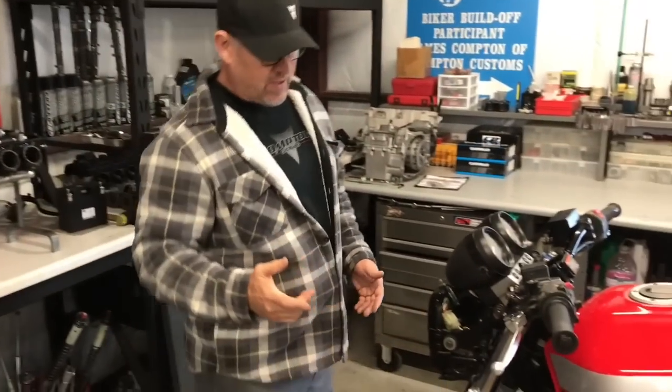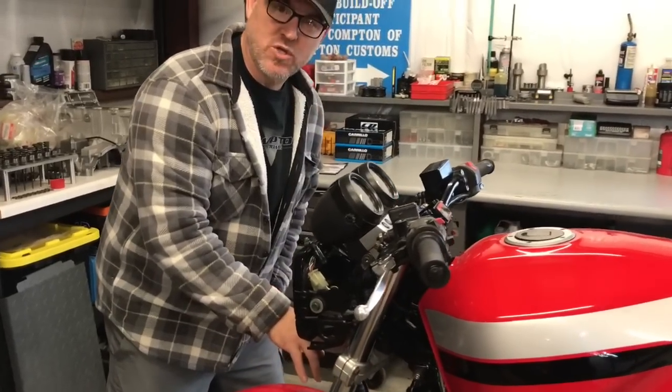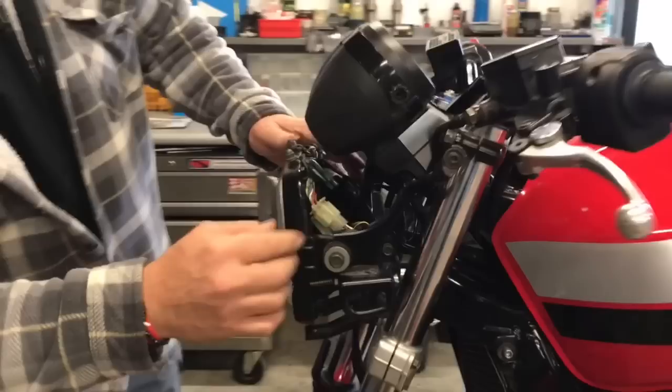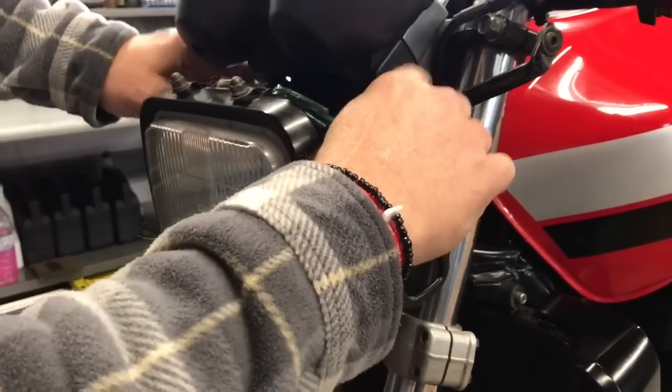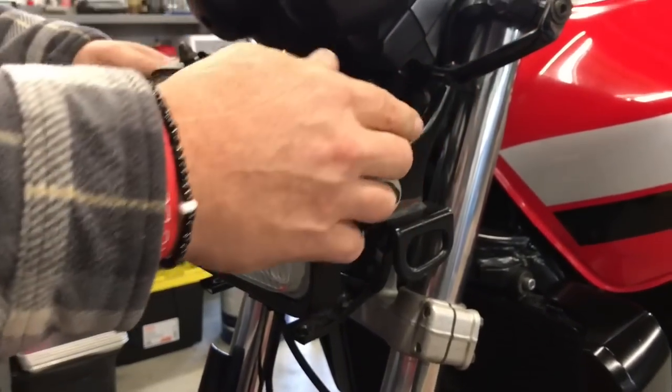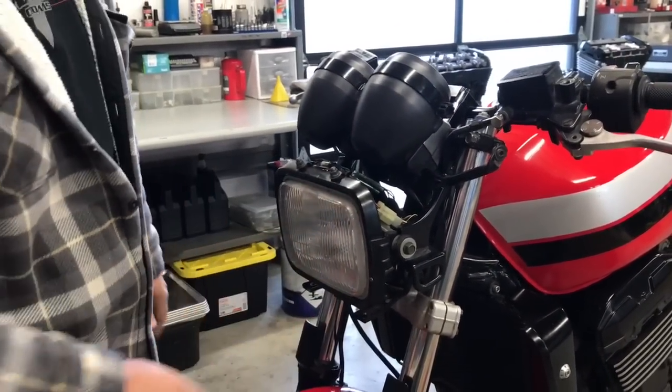The next thing we're going to do is remove the two lower bolts that go into the triple clamp, and the two 10mm nuts that fasten the top of the fairing mount. We're going to take this bracket and pull it forward and set it on the fender.